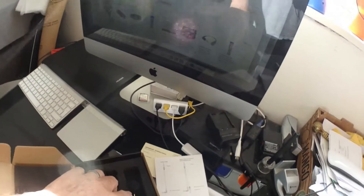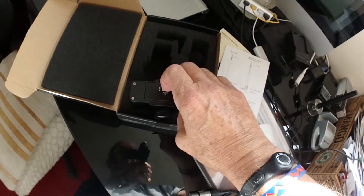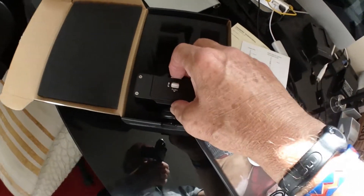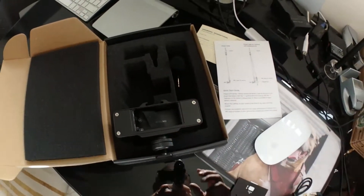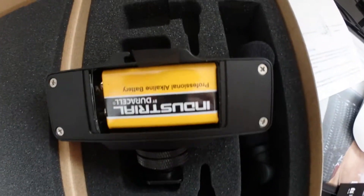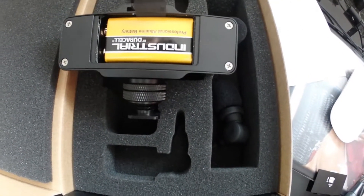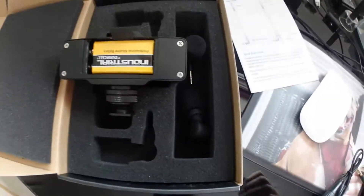I'm going to pause this while I put a battery in. Before I do that, I'm going to show you — oh, that's nice and simple. I just push that down and do that one-handed, look at that. And that's where we put our battery. I need two hands to do that. There's our battery in there — 9-volt PP9. I've got a Duracell one in there. I'll put this back on.